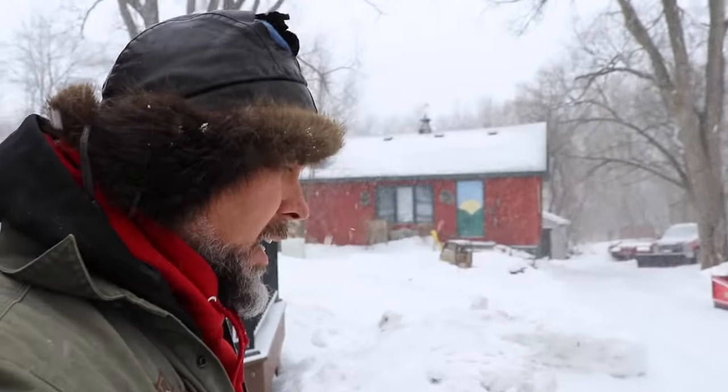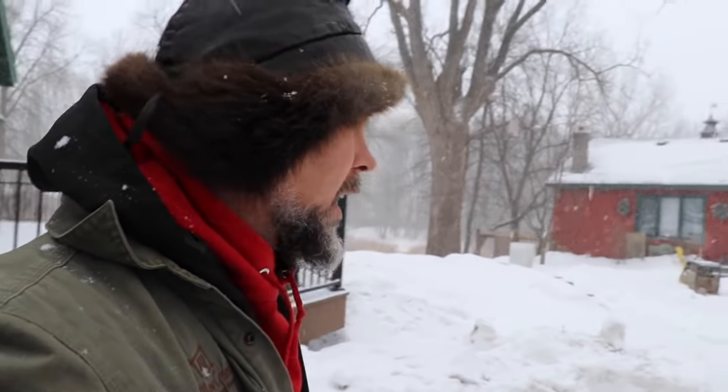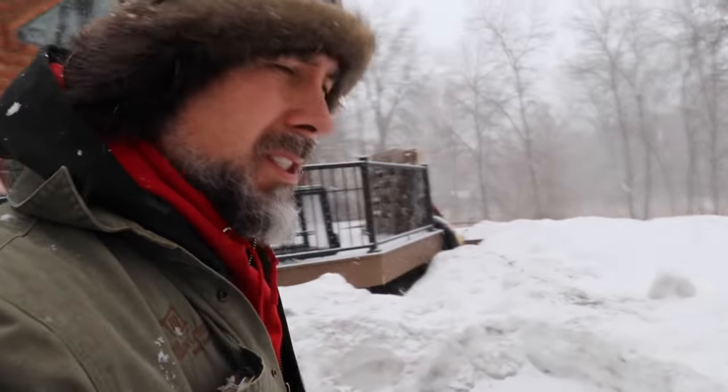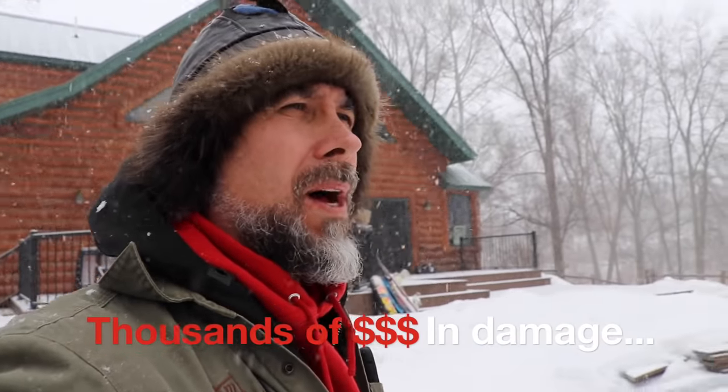I'd be lying if I said I wasn't speechless today. It's snowing, as you can see, and I should be prepping and getting ready to go out plowing all night long, taking out the equipment. But instead I'm going down to the repair shop because my guys destroyed a brand new snow plow.